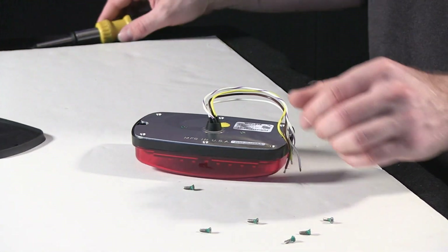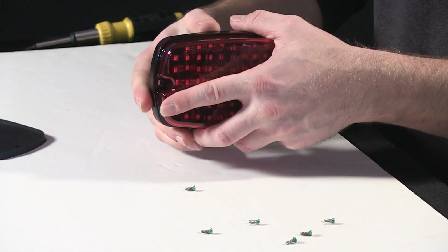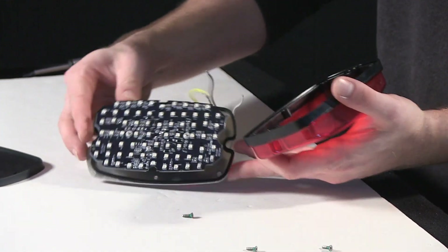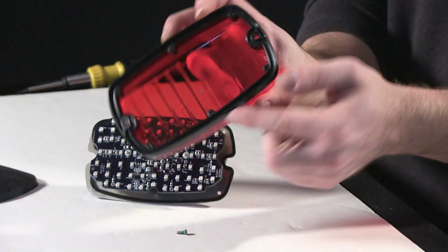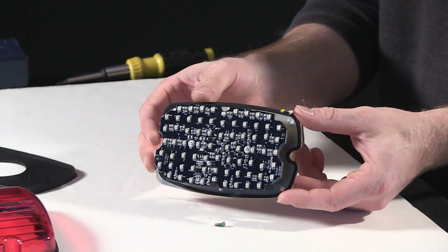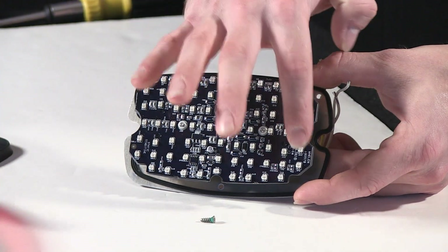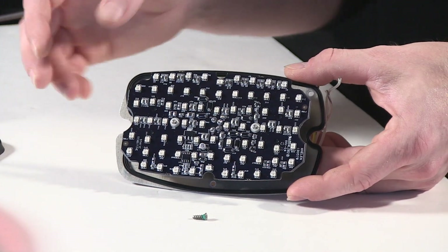So with those removed, you can go ahead now and separate the light head itself. You can see with a little bit of a wiggle the front lens comes off — it's a solid piece with a pressed-in, contoured black edge. To give you a better look at what's going on inside the unit here: to create the really super intense output that the M6 brake light offers, you have a whole plethora of diodes basically stacked all over the board to completely illuminate the light head.